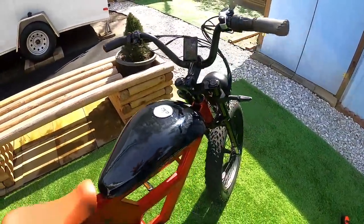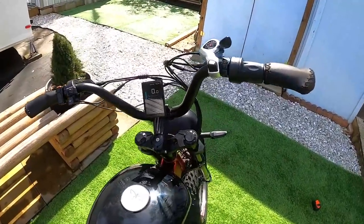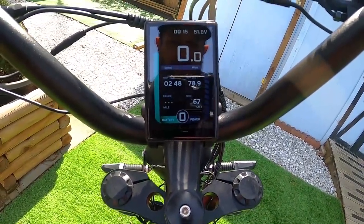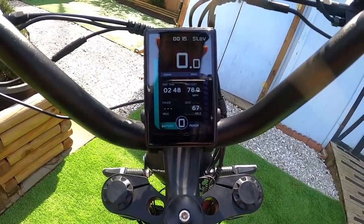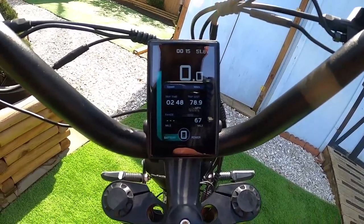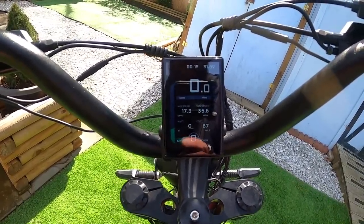The horn is built right into the bottom of the headlight so you don't even see it. If you're riding this in traffic, people will definitely hear it. The display is a full-color screen — the same one used on the B-Cool Pathfinder bike. It's a really good-looking display that gives you battery voltage, speed, time, distance, trip meter, odometer, watt output, pedal assist levels, and power output indicators. There's a lot going on the screen, but it's really nice to look at.